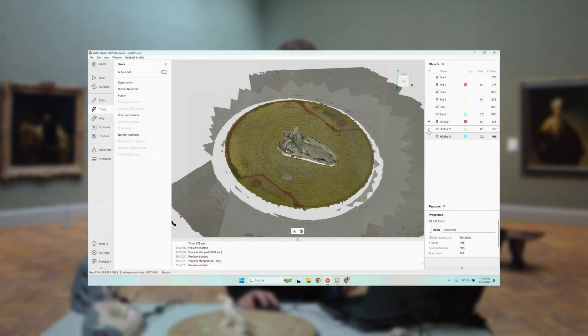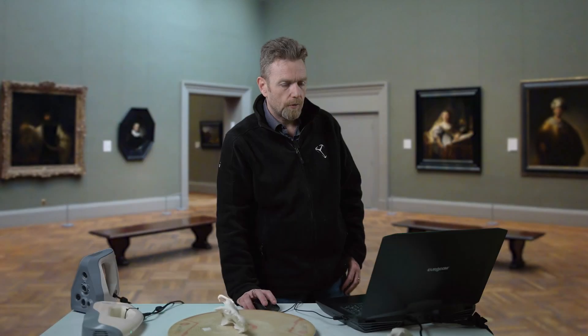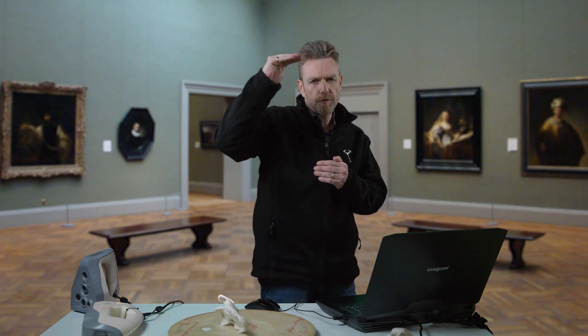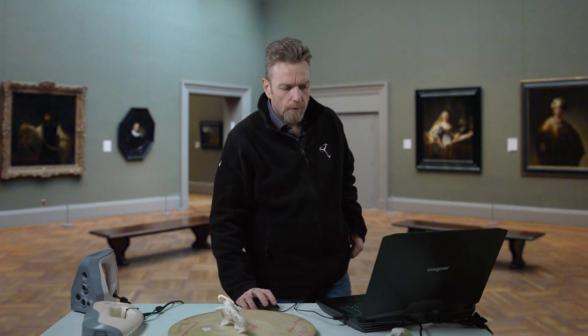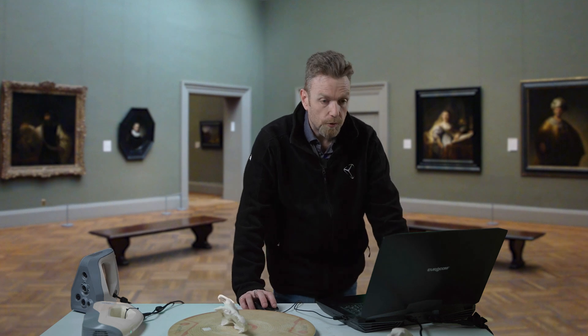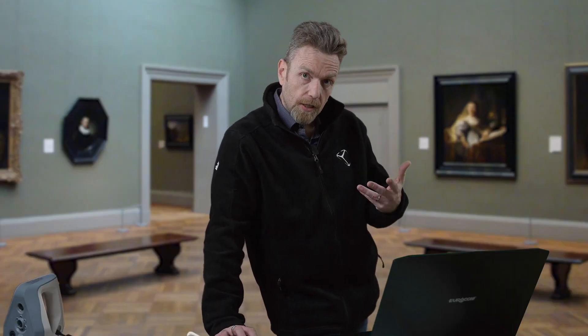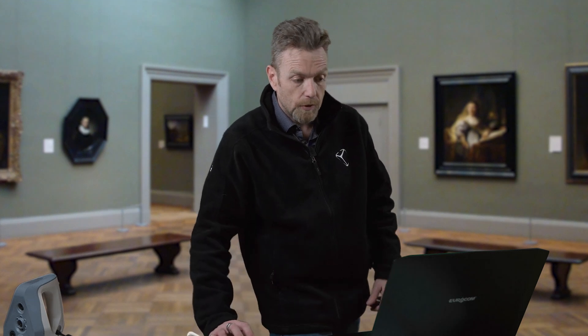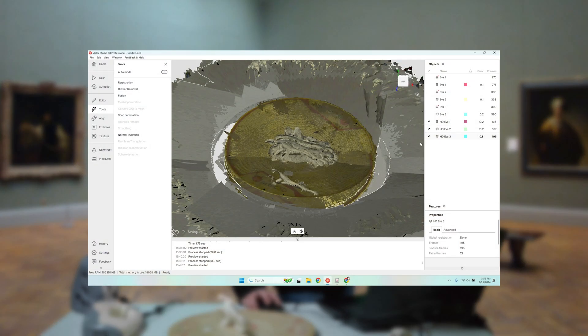I've done a high-definition rebuild on these three scans. I'm going to run a registration algorithm on these. As it's scanning, it's tracking frame by frame. Global registration puts it all into the same reference space, so I do this on each individual scan. I'm going to take the three scans together and align them into a final mesh. I'm expecting this will be about a six-minute process from start to finish.